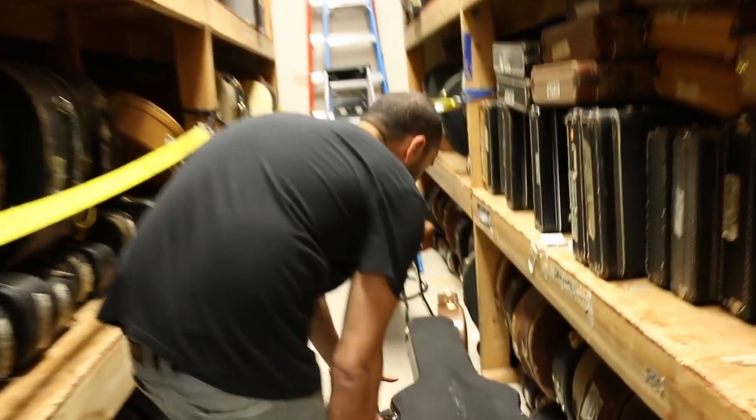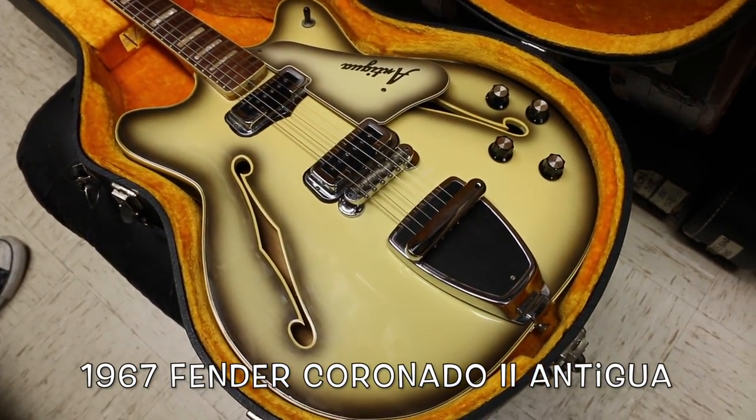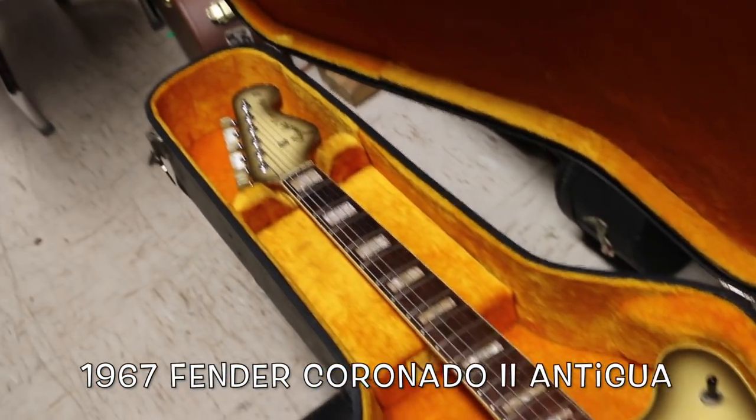This is from 1967. This is an original Fender Coronado II in Antigua finish, with an Antigua pickguard, and of course, what guitar would be complete without a matching Antigua headstock?